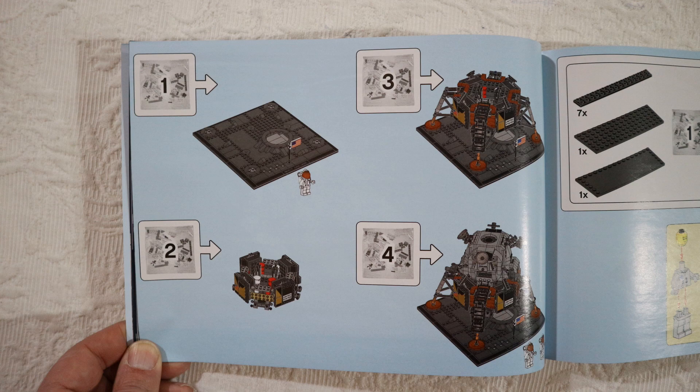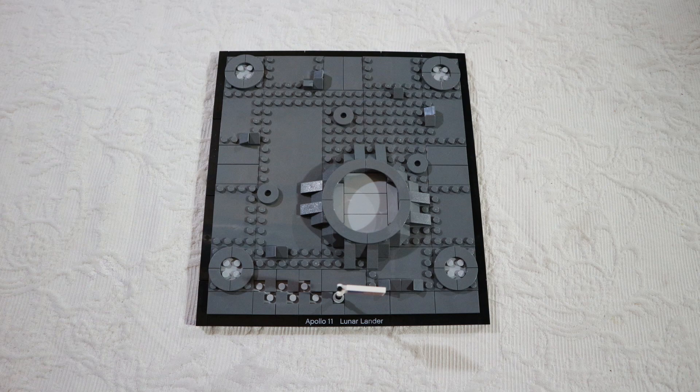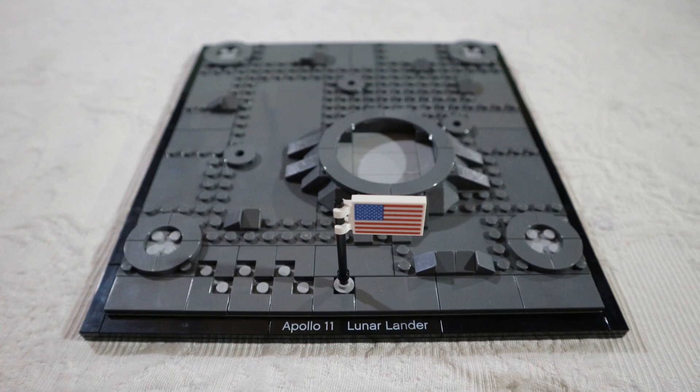This is the first page of the build, showing the four steps with the fifth unnumbered bag on the right side. After bag number one, we have the platform for the lander with a nice wording at the bottom — 'Apollo 11,' a nice touch. It also comes with the American flag.